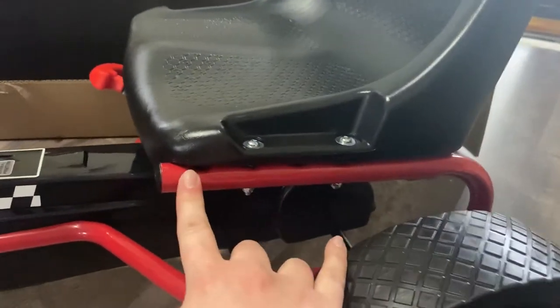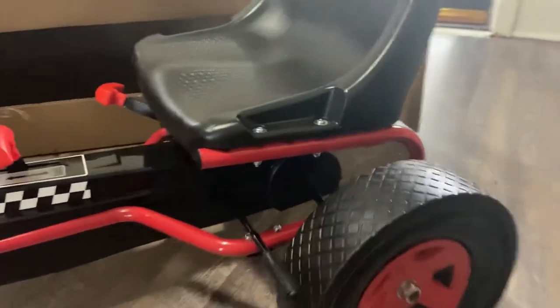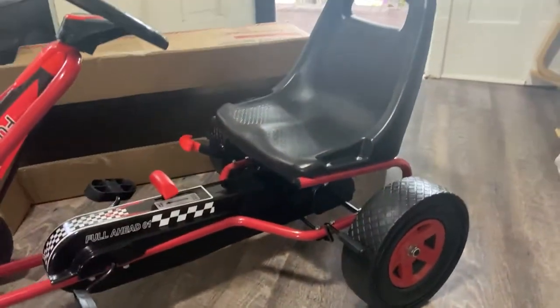The seat can be put further forward or further back, depending on the kid's height. I might need to adjust that once I get my little ones on it.